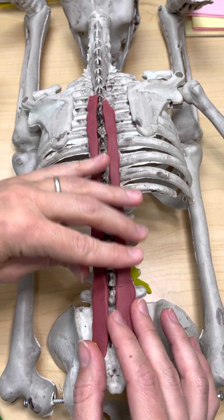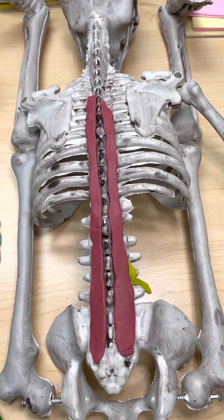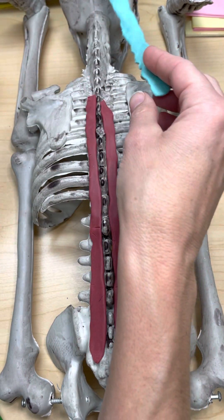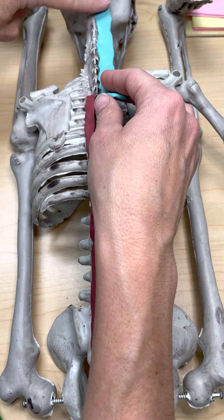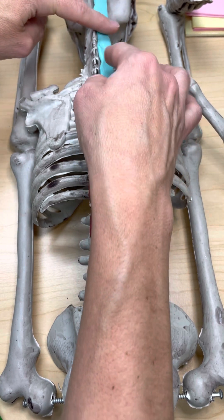The third and final of the deepest muscles is the semispinalis muscle. The semispinalis muscle is also going to be medially located along the spine, but it's more superior than the multifidus. This part attaches way up here on the skull, and so this part of the semispinalis muscle is called the semispinalis capitis — as in capit, or head.